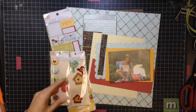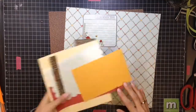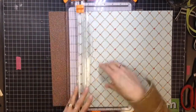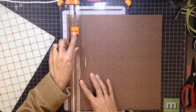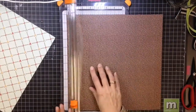Hi guys! Today I have another process video to share with you. This is using some papers and embellishments from an old Heidi Grace kit that I had. I actually got this at a scrapbooking garage sale and it had all the embellishments and the paper and everything, so it was a great bargain, but it is an older collection.